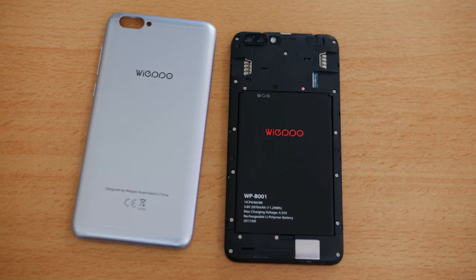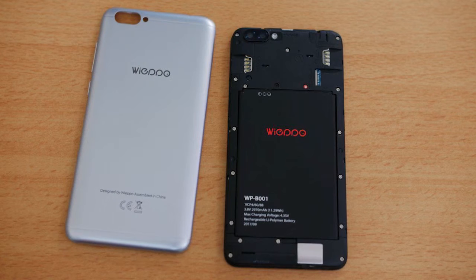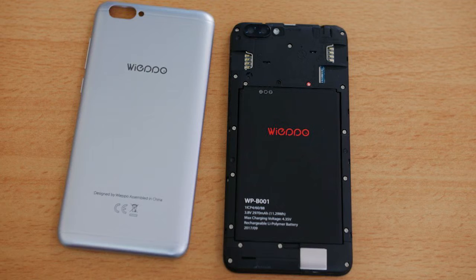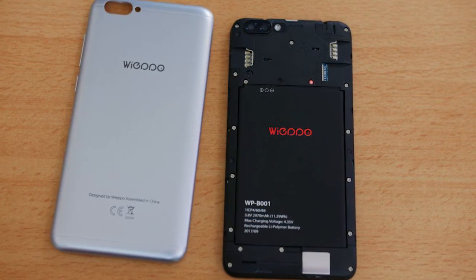Signal reception is good but I found the call quality to be average. Other connectivity options including GPS work fine. The phone does not have many sensors and there is no gyroscope on board.